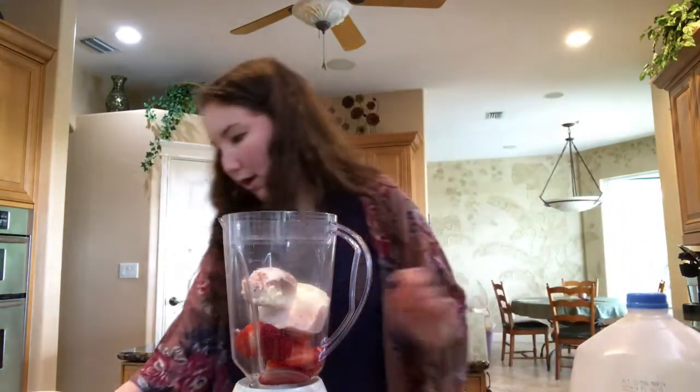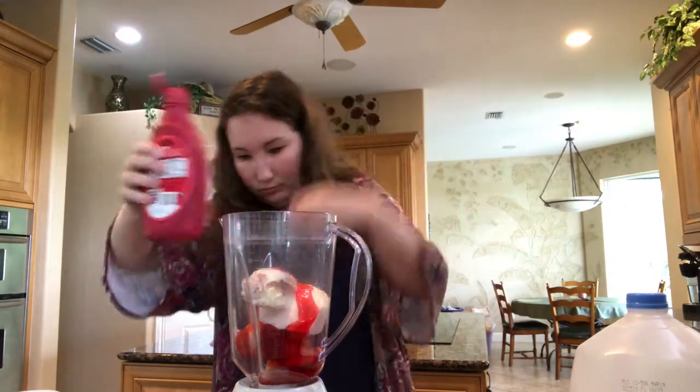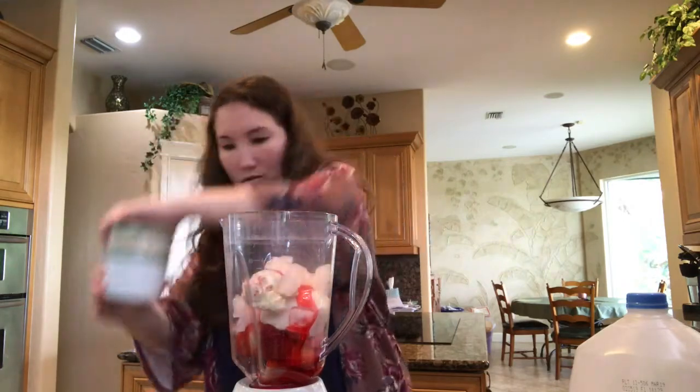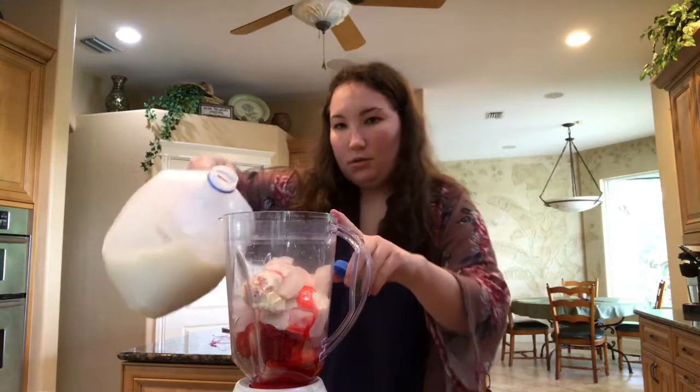Then we're going to be adding some strawberry syrup, some ice, and some milk.